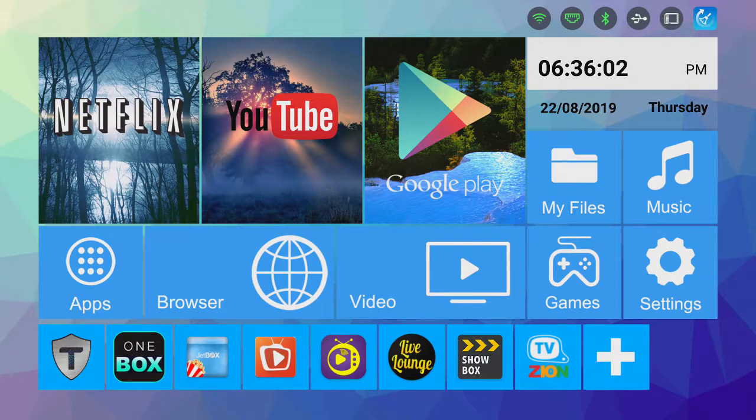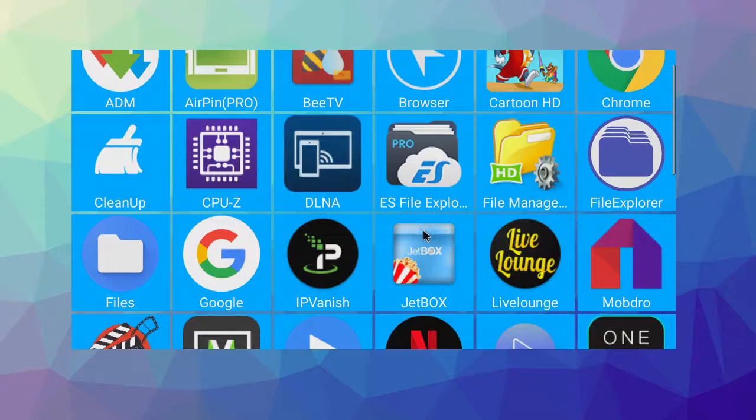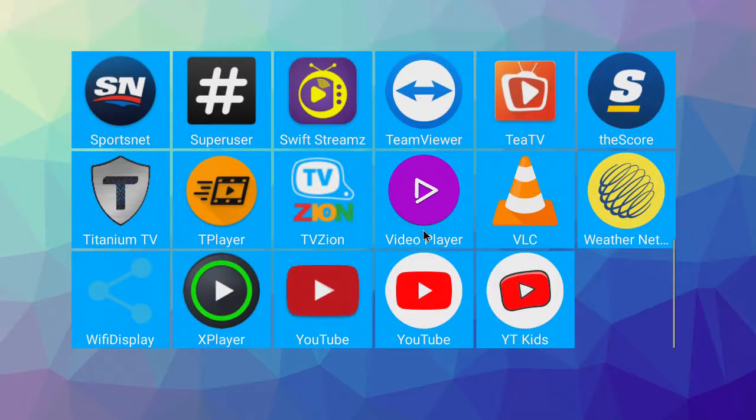This launcher that you see here is pretty slick. It's got the main tab to Netflix, YouTube, the Google Play Store, files, music, and apps. Apps is where all of the apps stored on the box are found.